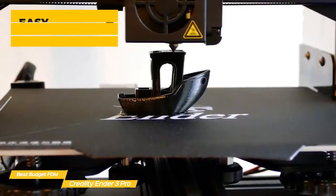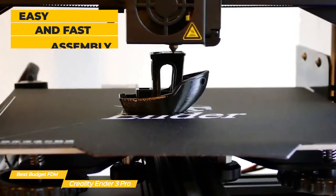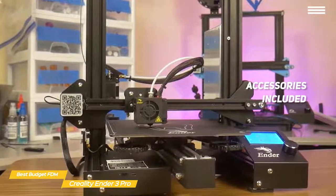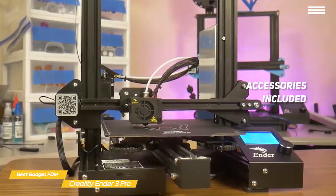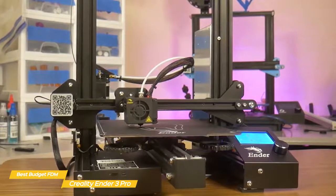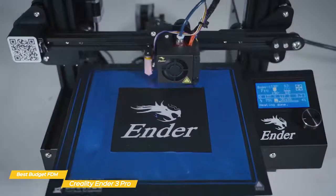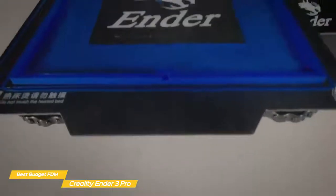This printer requires assembly, but shouldn't take more than an hour to set up, and it does keep the costs down. Some useful accessories come in the box, including a scraper for removing prints from the bed, filament cutters, a micro SD card with a USB adapter, a set of hex wrenches, and about 200 grams of white filament. The micro SD card has a selection of test files and a video walkthrough of how to assemble the printer, which comes in very handy if you prefer to actually see how it's done.